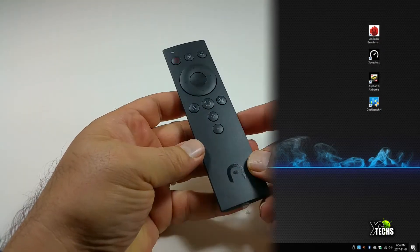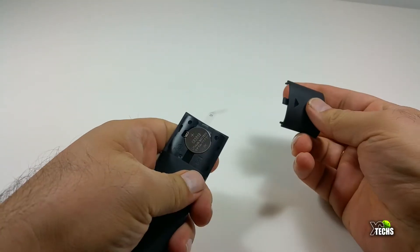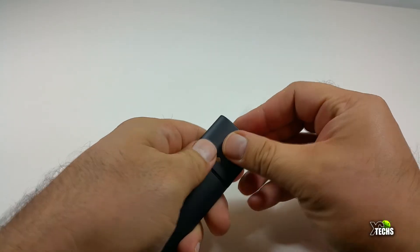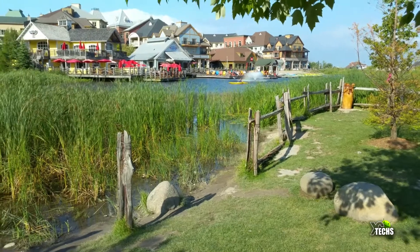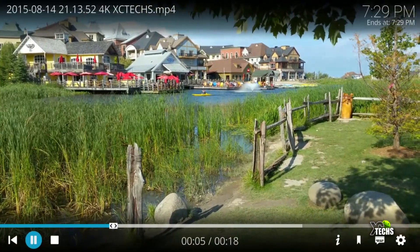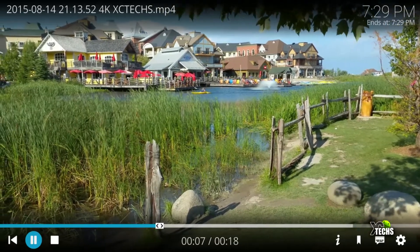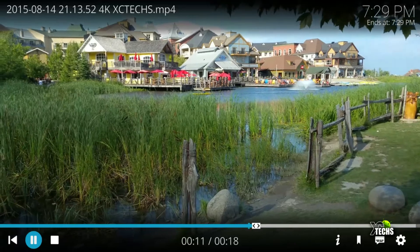This box comes with an IR remote, making it very usable. If you install something like Kodi, the remote works perfectly on it. As you can see, we're playing some video right now and it plays 4K video very smoothly with no interruptions.